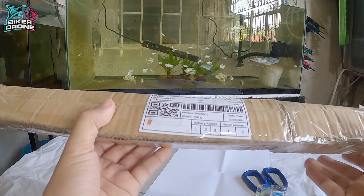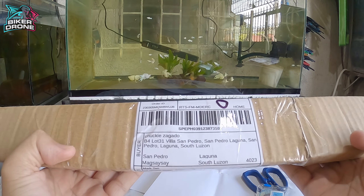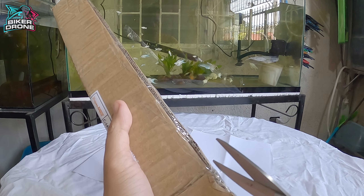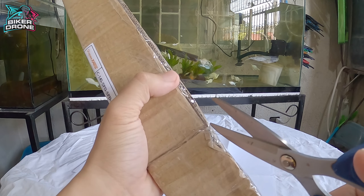Hi mga idol, in this video, meron akong binili ng aquarium wallpapers sa isang online app. Tingnan natin kung maganda ito sa ating aquarium. Kupitin lang muna natin yung scotch tape dito sa box.